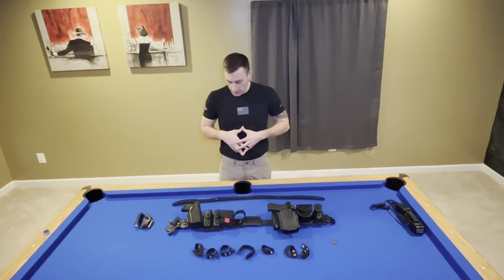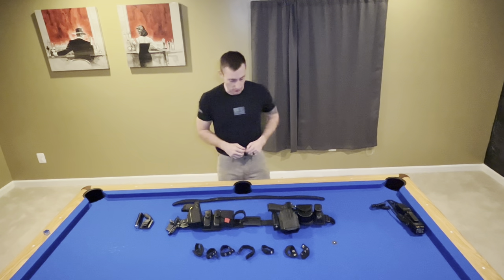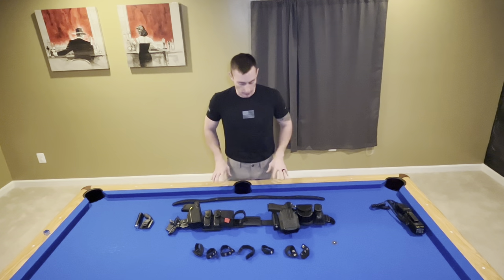Okay guys, so this is my duty belt system. I say a system because it's more than just a duty belt. A lot of you guys already know this, but I kind of wanted to exemplify the basics of a duty belt and how it's run.